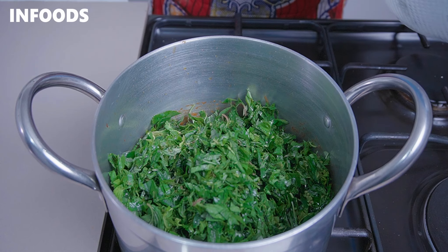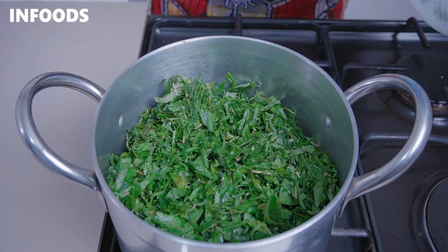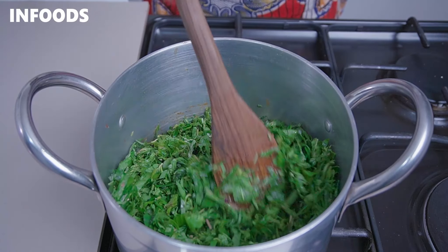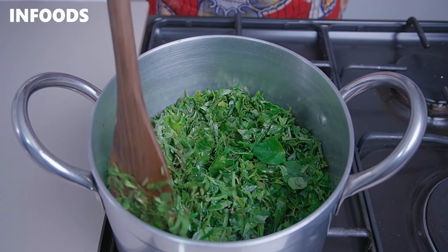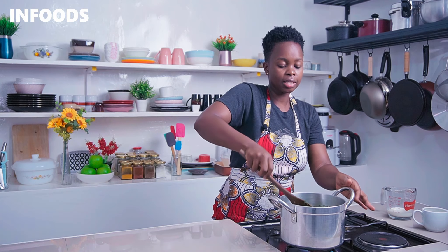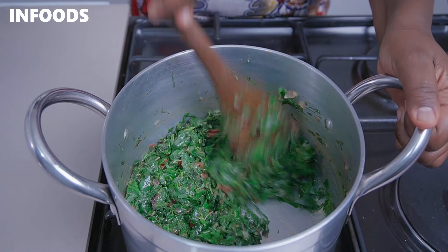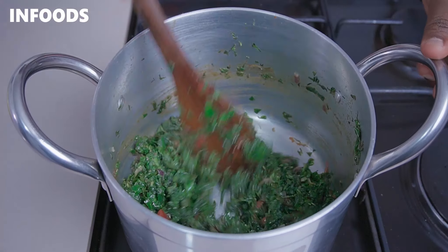Once the tomatoes are ready, add the terere into the pot. Using a spatula, stir the terere together with the tomatoes, onions, and seasoning cubes, and let this cook for around three to five minutes, stirring occasionally.